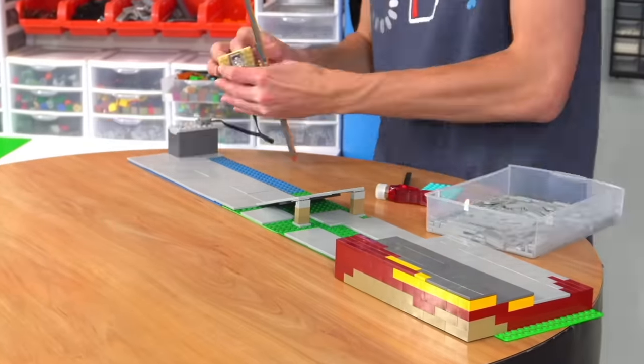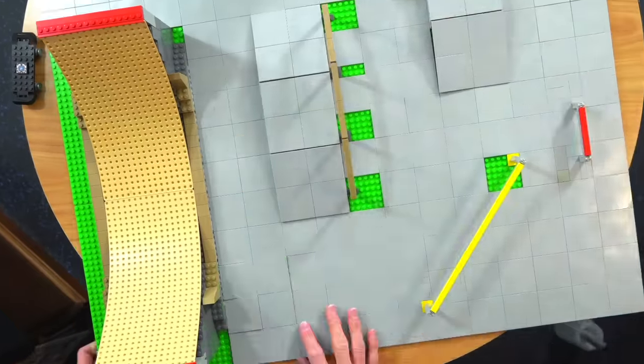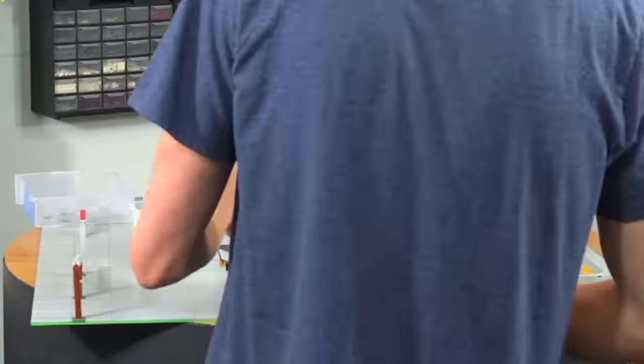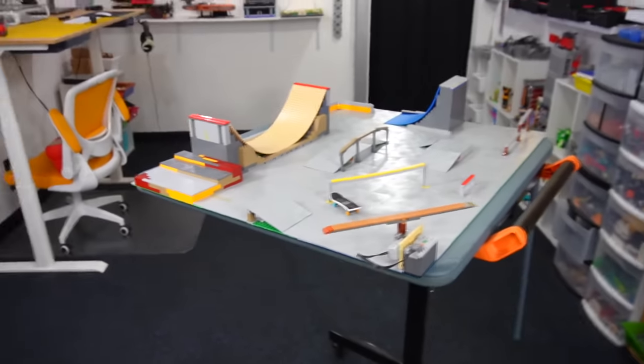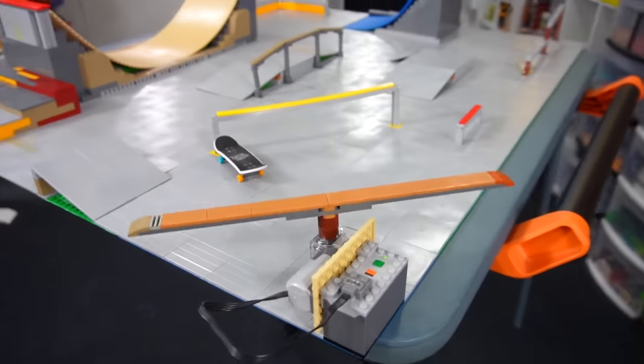Now all we've got to do is finish tiling this thing before we can actually use it. After a couple hours of hard work, it's finally done, and I think it turned out super cool. We've got this motorized thing here which you can turn on — it actually works. So we literally have the whole huge park done.